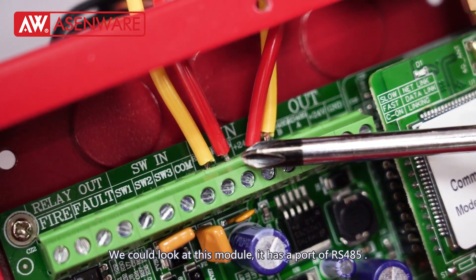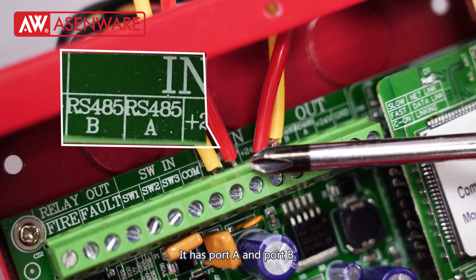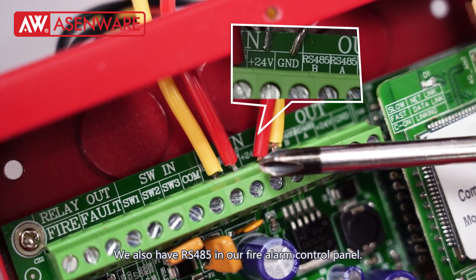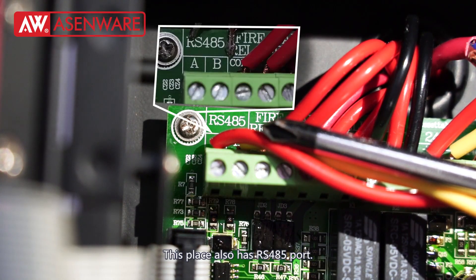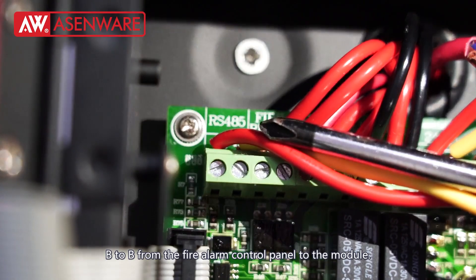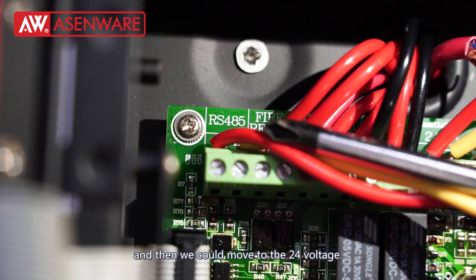We can look at this module. It has a pair of RS-485 poles — pole A and pole B. We also have RS-485 in our fire alarm control panel. This place also has an RS-485 port. So we can connect A to A and B to B from the fire alarm control panel to the module.